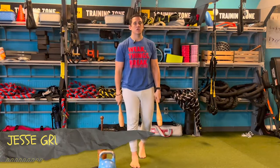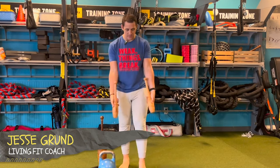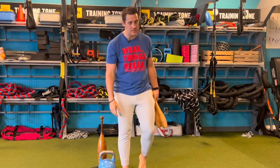Welcome to In The Lab. This is your host, Coach Jesse Grun. We are here to talk about unconventional modalities. What am I holding in my hand? Are these bowling pins? Are we going to juggle them? We are not — it's only two, and I can't juggle. But what we're going to be talking about today is unconventional modalities and how you can start to add them to your own strength and conditioning work.